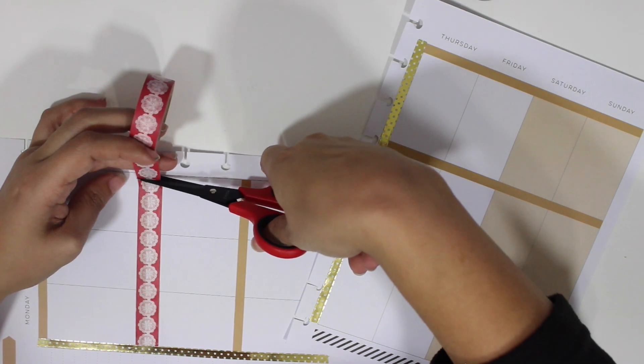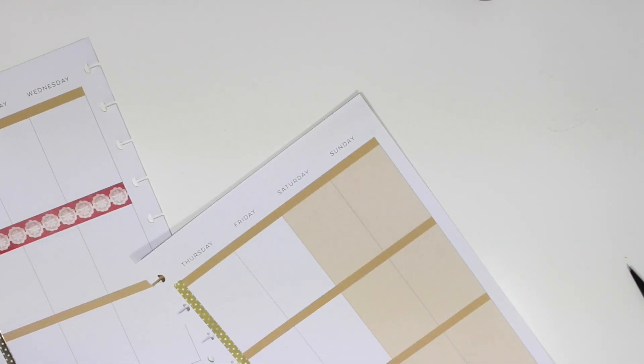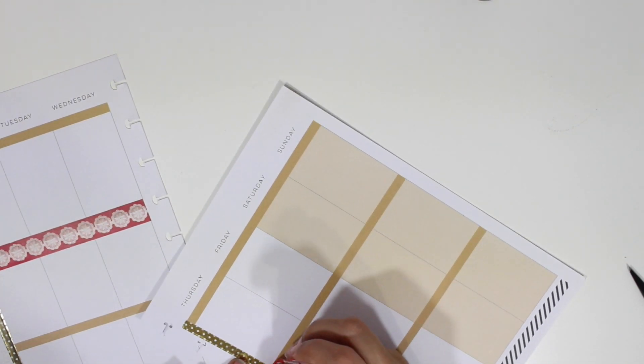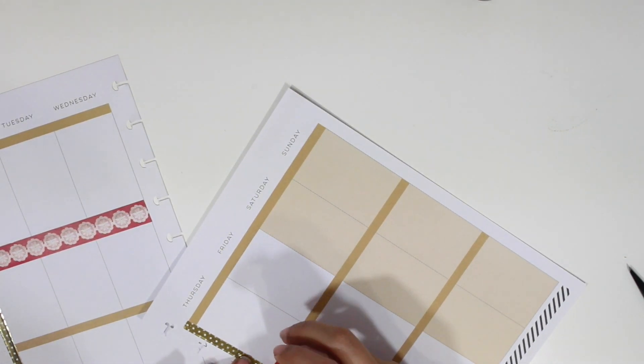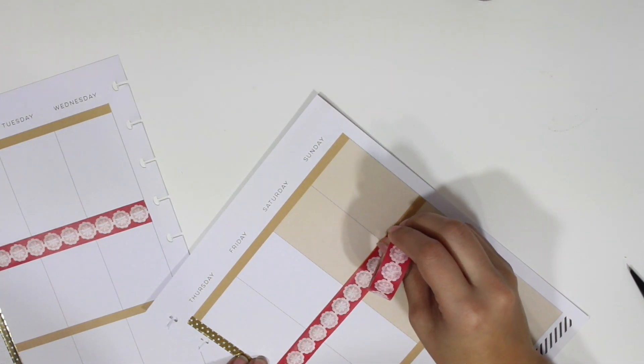This washi tape is also from Hobby Lobby, and the other mint one is also from Hobby Lobby. These two — the pink and the mint one — actually came in a set, so they are just perfect together and I absolutely love how they look.